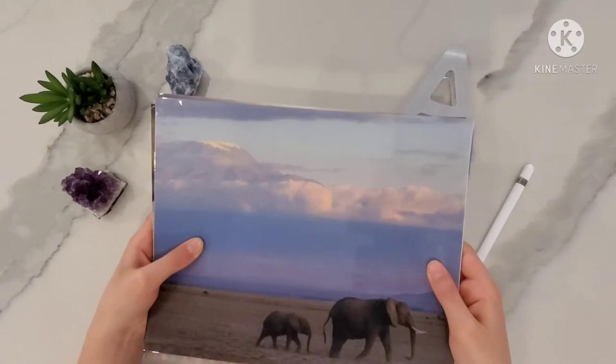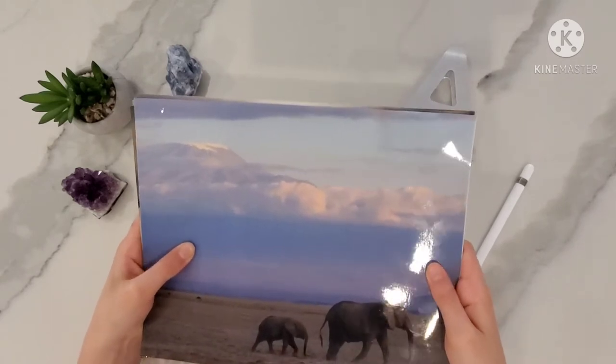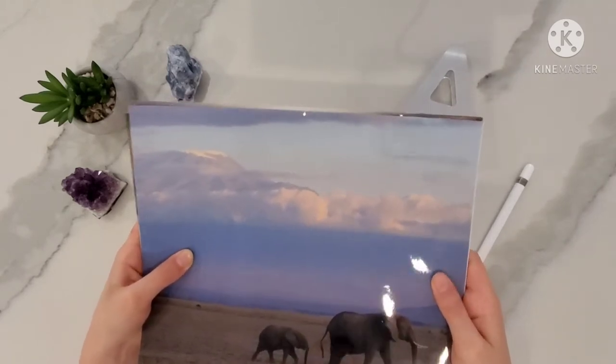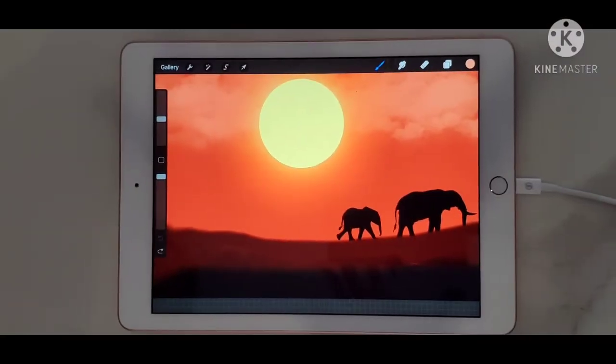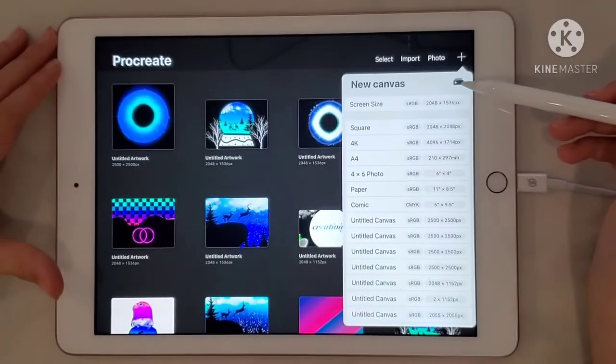The animal we will be doing today is the elephant, but it's optional to choose any other animal. The picture we'll be doing today is this one with the mama elephant and the baby elephant. There will be some changes — I will not do the blue background because it will be a sunset, and at the top there will be a sun. I will even show you a cool trick. First go to Google and search up an African photo, then go to Procreate and import it. As you saw in the original, this is the final product with the sunset and the sun. So now let's get started.